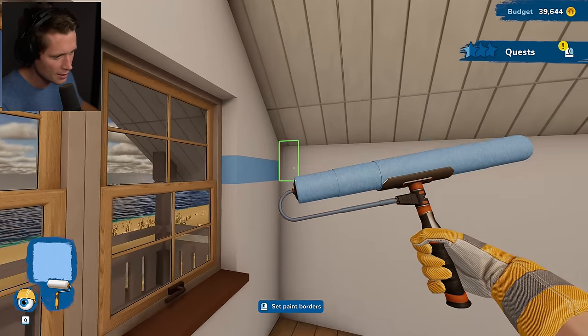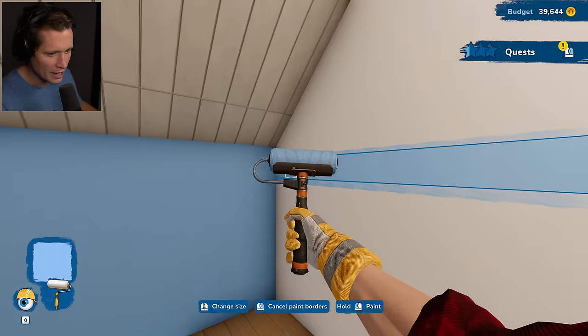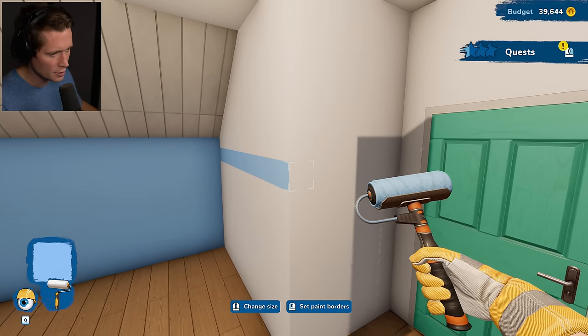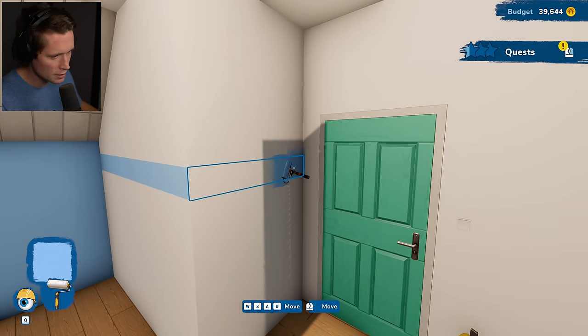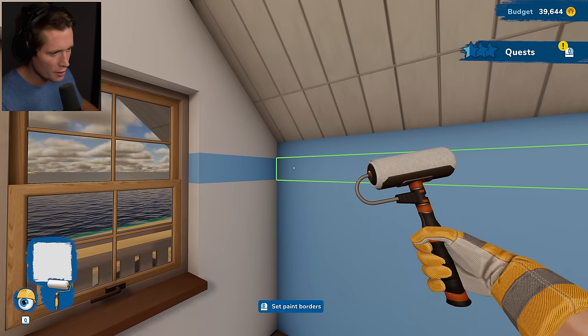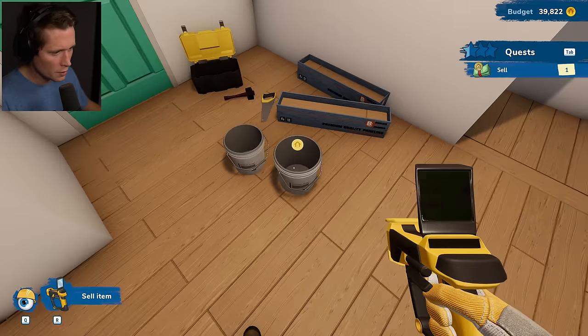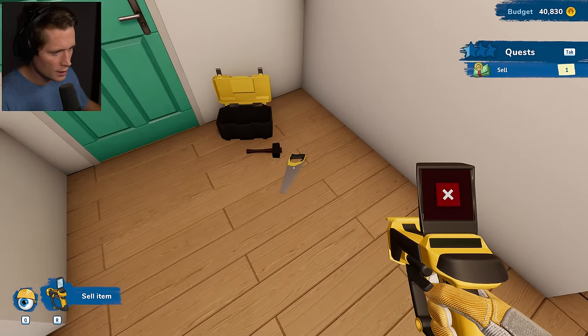I think this whole wall here should be our accent wall, and I've got an idea for that. Let's continue this blue all the way around first. Then we could take the white and continue it through the blue to give it kind of a contrast there. Let's get rid of our tools — not going to need these anymore.